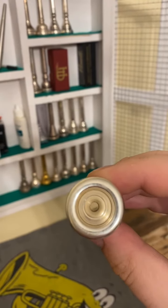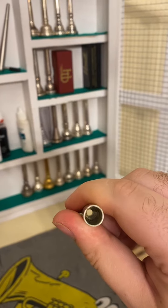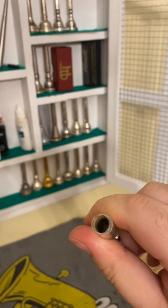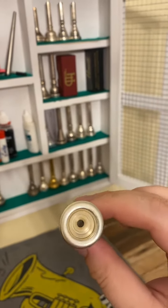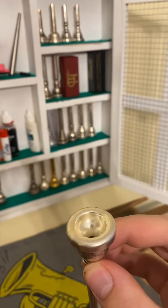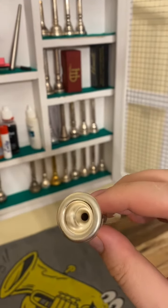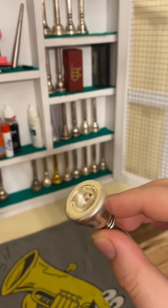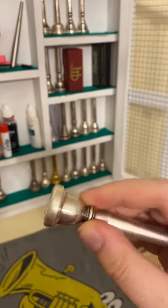Huge throat — like massive, maybe a 19 or an 18, it's really big. The backbore is medium, not a huge backbore honestly. The cup is a deep U-shape — the sides give you pretty much just a fall-in until there's finally a bit of relief at the bottom. Deep cup, as deep as a Bach B but more of a C cup shape, so I call it a U cup.